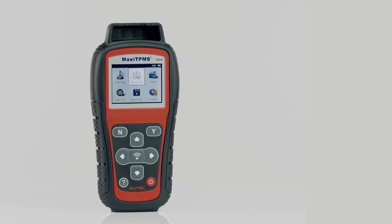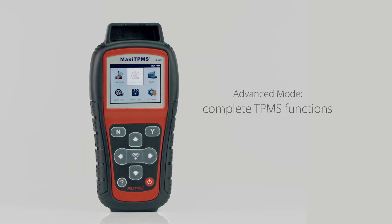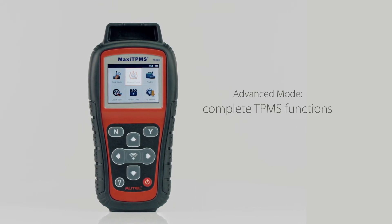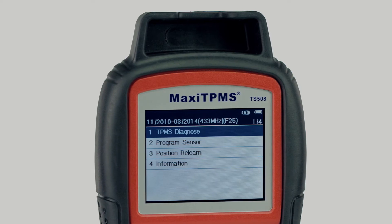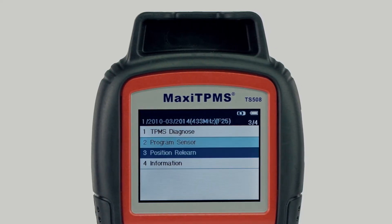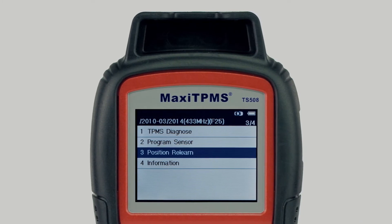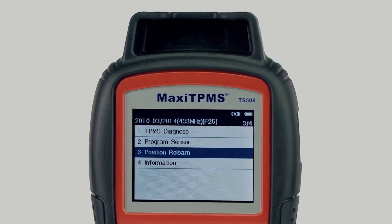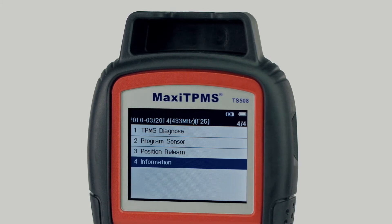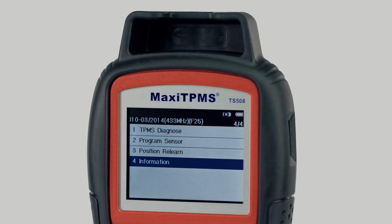Now we come to the Advanced mode. Advanced mode performs complete TPMS functions: check sensor and diagnose TPMS system status, program MX sensors, display relearn procedures and perform sensor position relearn, check OE sensor information, MX sensor information, and OBD locations.